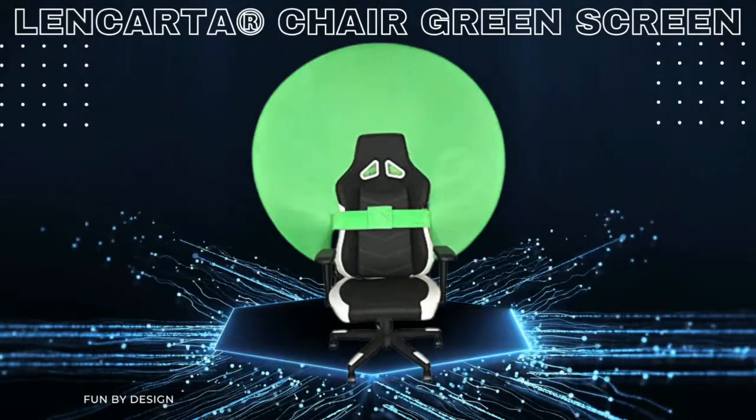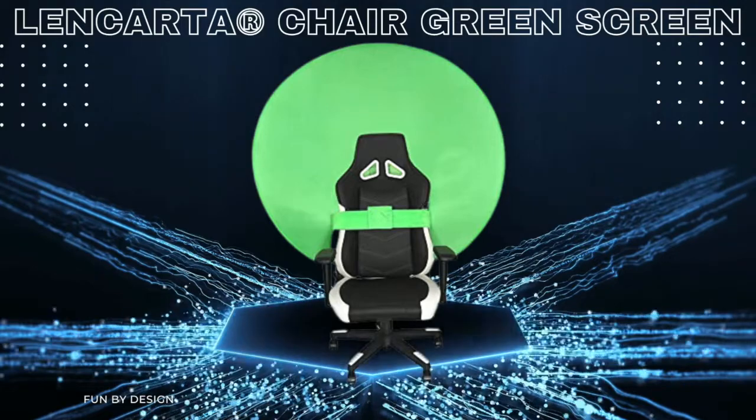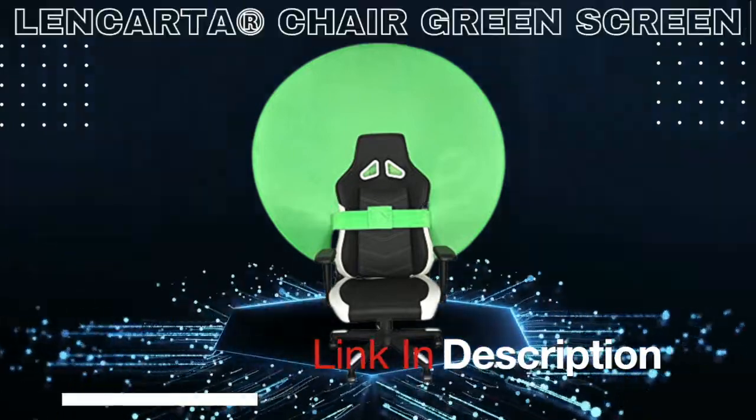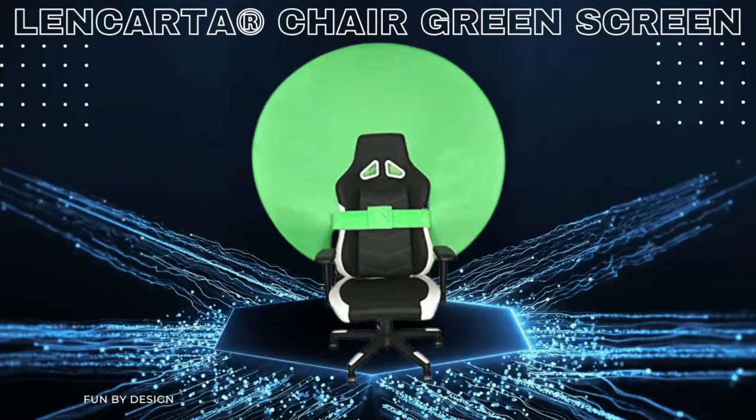As you can see, this Lenkata portable chair green screen background is the perfect solution for gamers, YouTubers, and more. If you like this green screen background, we will leave a link in the description below — it is an affiliate link, so if you use it you would be supporting our channel.